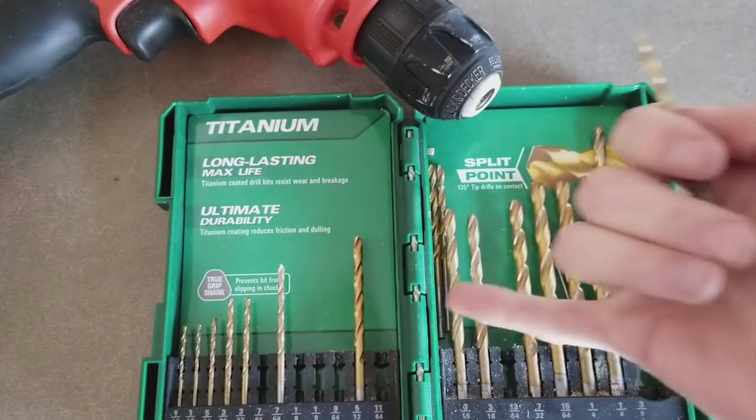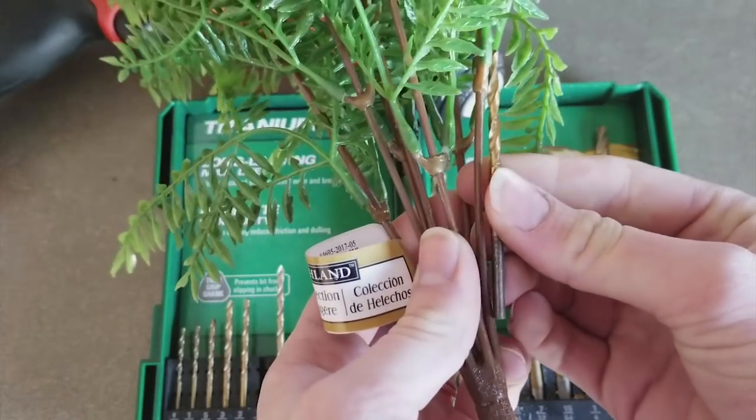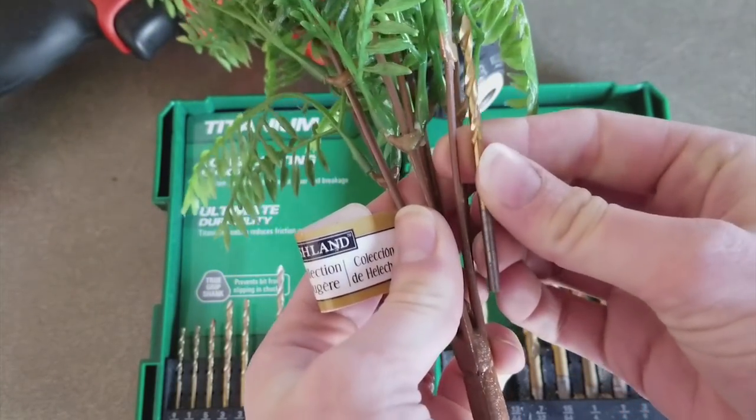When picking out a drill bit for your drill, make sure you use one that's approximately the same size as the stem of the plant that you will be inserting into the rock.